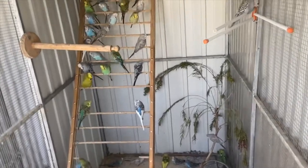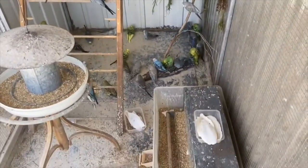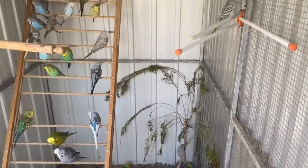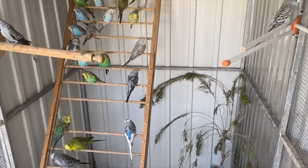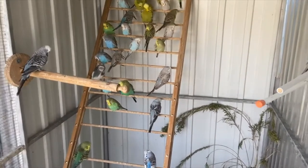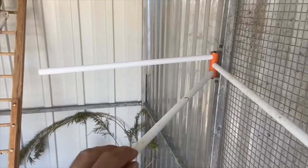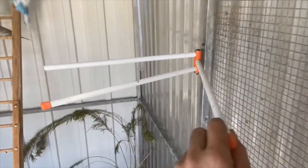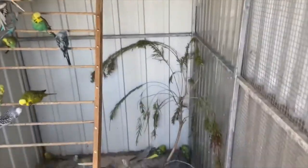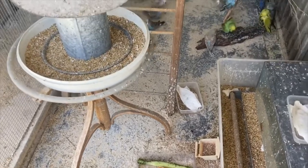Three flights - this aviary here. There's a really long perch here that goes right to the ground, and that's made from an old cot. If you've got an old cot somewhere, they're really good for perches. On the left hand side there's a toilet roll holder, and on the right over here on this bird is a tea towel holder.